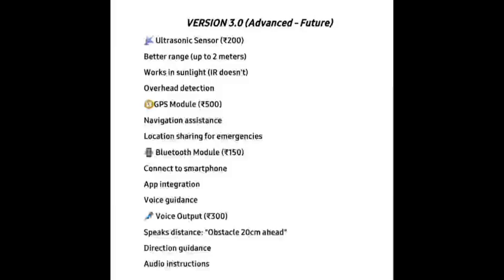We are ready with version 3.0. This version includes an ultrasonic sensor costing around Rs 200, offering a better range up to 2 meters and working better in sunlight, unlike infrared sensors. It can also detect overhead obstacles, ensuring all-round protection. A GPS module provides navigation assistance and location sharing in emergencies, helping users stay safe wherever they go.